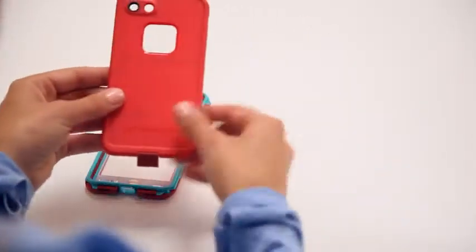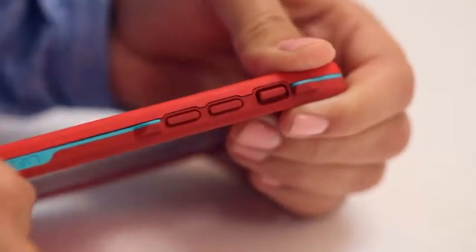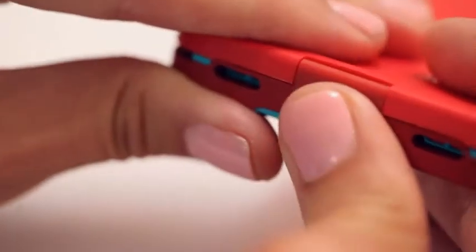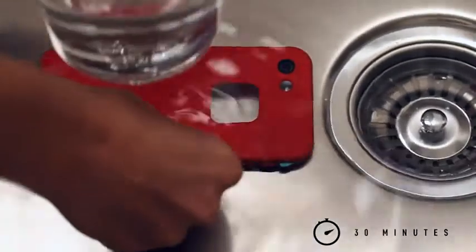Your case has passed a factory water test, but before dipping your device, do a test of your own. You can leave your phone in your pocket for this. Start by lining up the front and back cases, then snap all the way around and close the charge port door. Check that the seam is sealed.